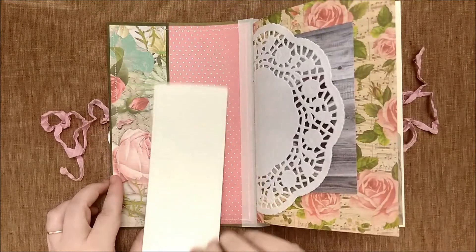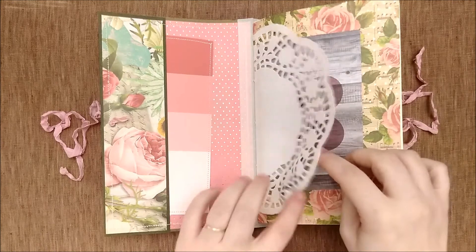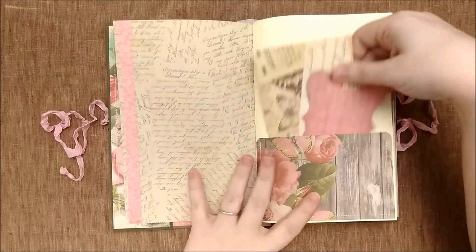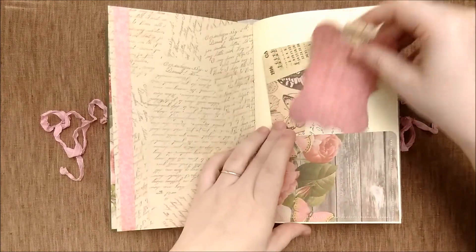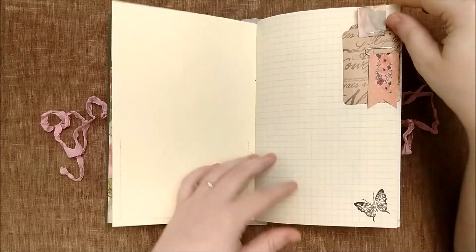We have a paint chip journaling card in the front pocket, a doily, a large journaling card, and a journal card and a tag in the front pocket.